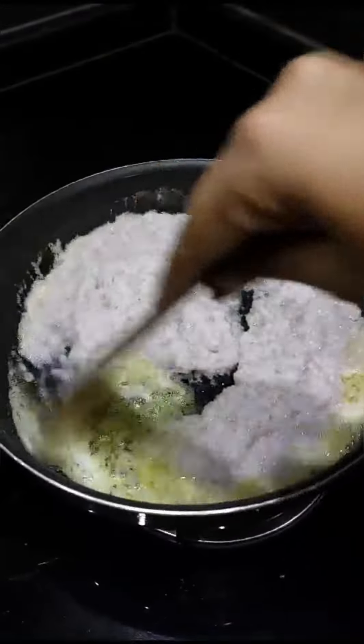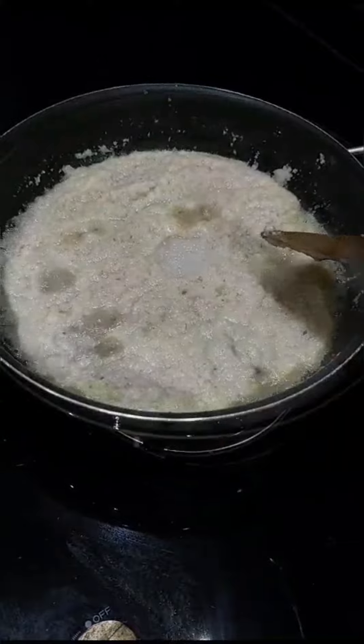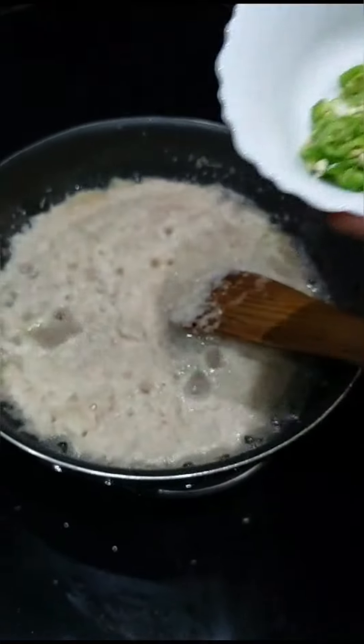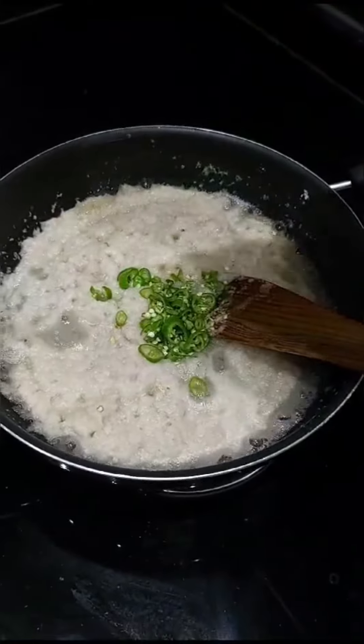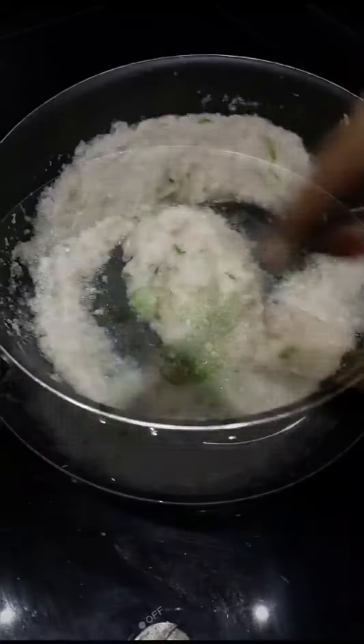Then I'm adding three onions which are chopped in a grinder. For taste, I'm adding salt. Now we are going to add chilies — I prefer three chilies for this curry. Next, for flavor, ginger garlic paste.